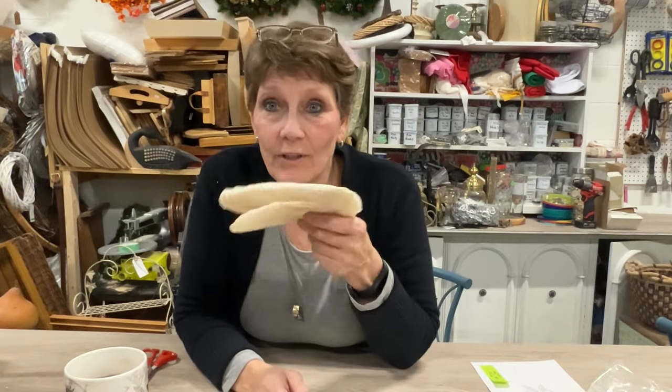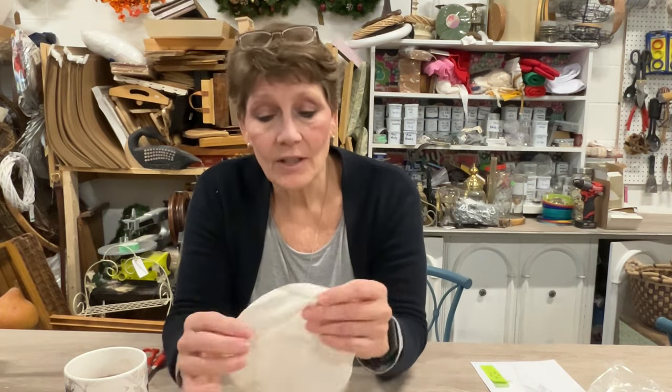Hey everybody, welcome to the channel. I'm Cindy Daychuk with Queen Bee Creations and today we are going to be doing a craft with coffee filters. In particular, we're going to be making hydrangeas. I love hydrangeas — they are a beautiful flower, but they just don't last very long when you cut and bring them into your house. So we're going to make some from coffee filters and hopefully they're going to look awesome enough that you want to keep them in your house all year long.